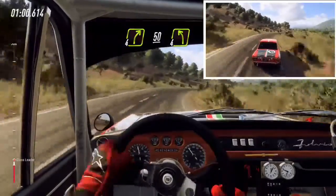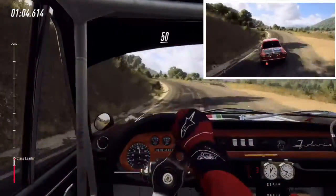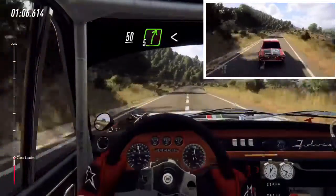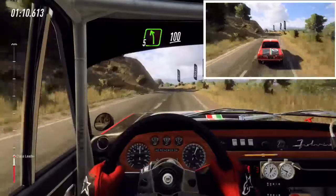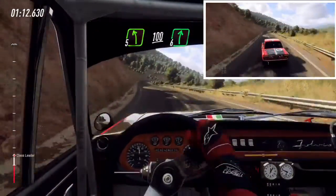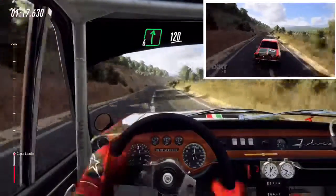4 left, 50, 5 right long, opens, 30 early, 5 left, 100, 6 right, 100, 6 right long.